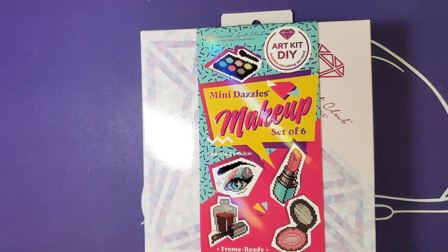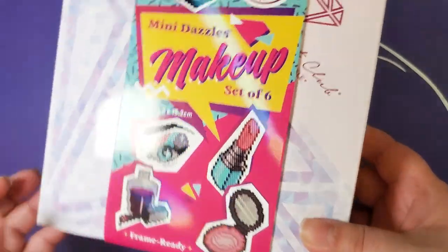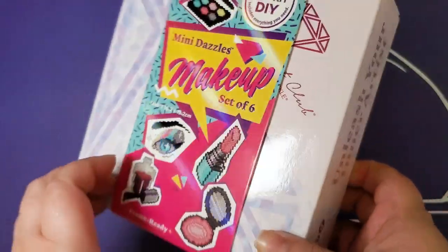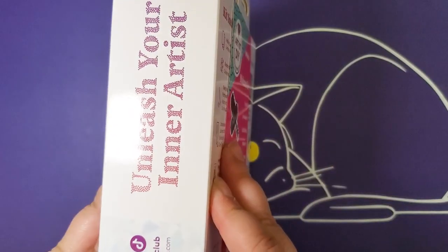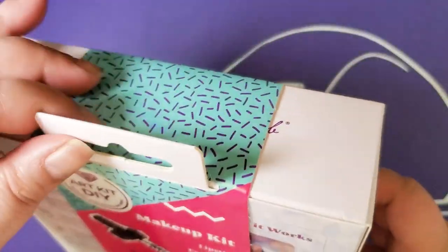They have just under the chat for Mini Diamond Painting kits. This is the Set of Six Makeup Mini Dazzles, as you can see. Unleash your inner artist — this is their new branding.